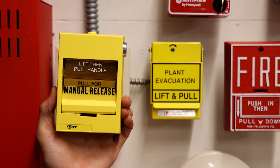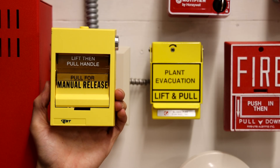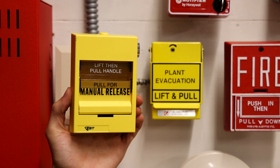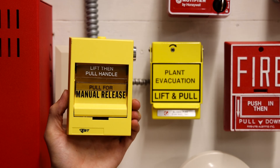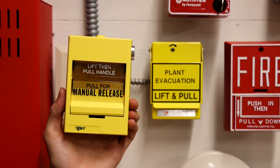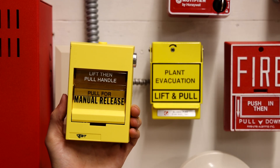These pull stations are meant to release something such as a door. It could be used on an agent release system. However, those pull stations are usually red and they usually say agent release on them. EST did keep the wording on this pull station vague so it can be used in a variety of different applications.